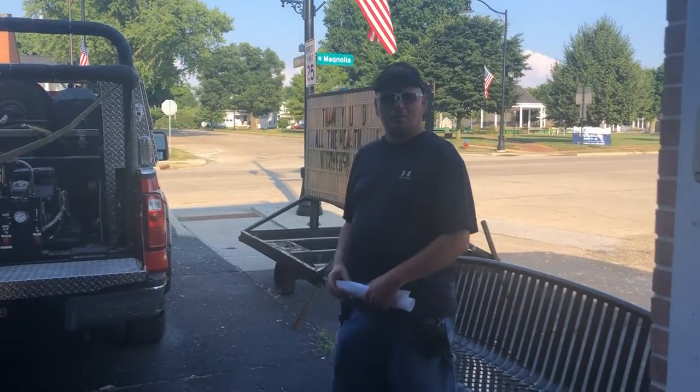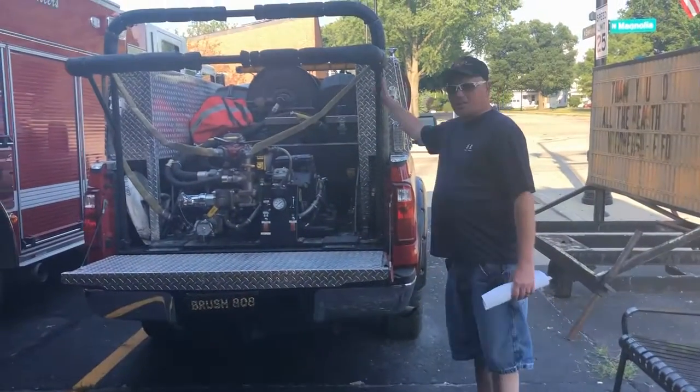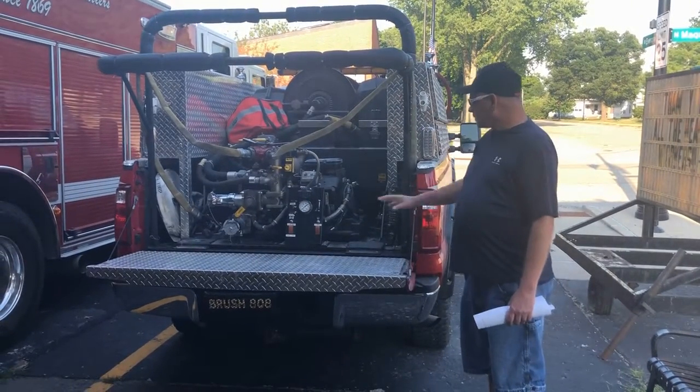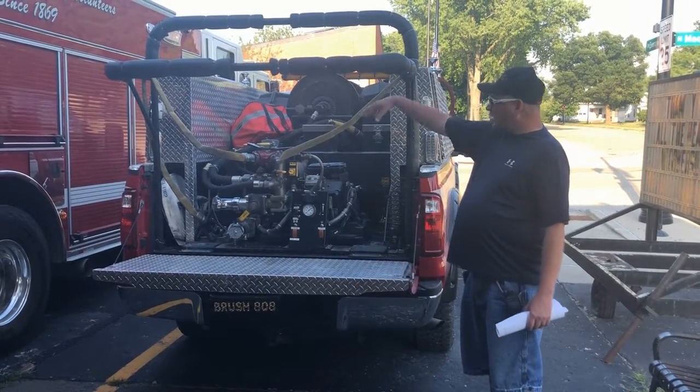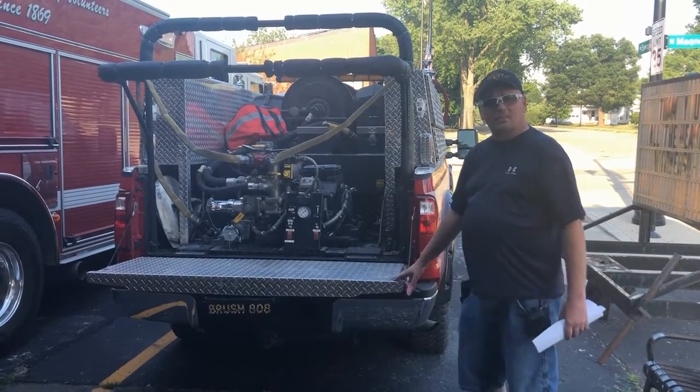Alright, now we're going to go over some of the trucks that we've got. Right here we've got our brush truck that we use for grass fires and field fires. Two guys can usually stand back here and put the fire out. It holds about 250 gallons of water.